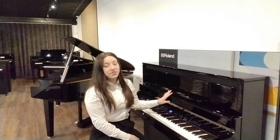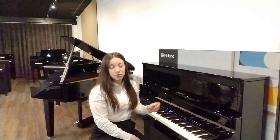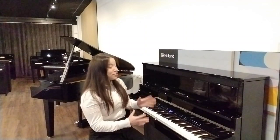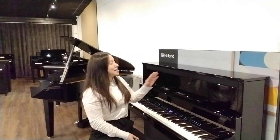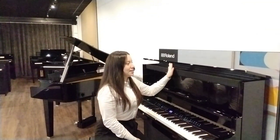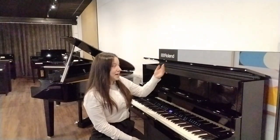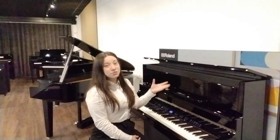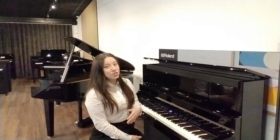Now this piano is finished in polished ebony but it is also available in poly and other finishes such as white or charcoal black. A great feature I really love about this piano is that you can actually lift the lid and it has its own little stand so it will stay propped up, allowing more of the sound to be projected towards the player and into the surrounding space.